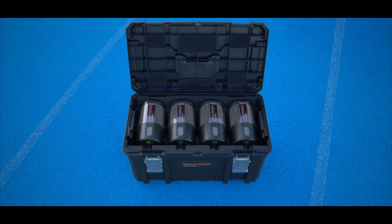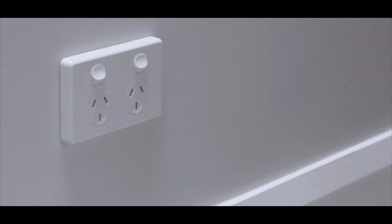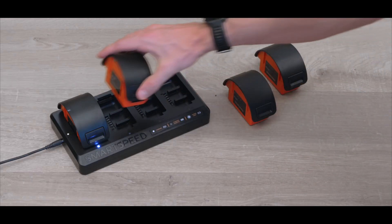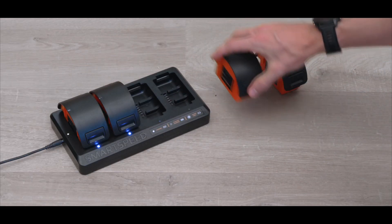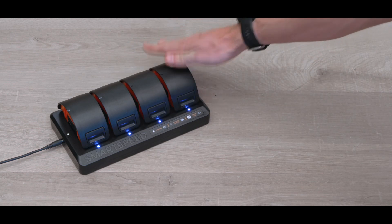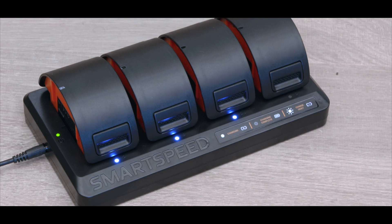Your batteries should be charged before each session. Plug the charging dock into the wall using the provided adapter, then place each battery into the dock until you hear them click into place. Lights on the charging dock will indicate charging status. The battery packs will take approximately seven hours to fully charge and will last for 10 hours with average use.